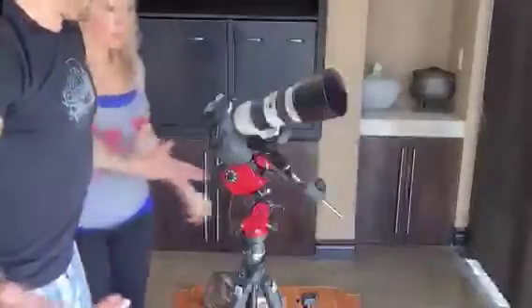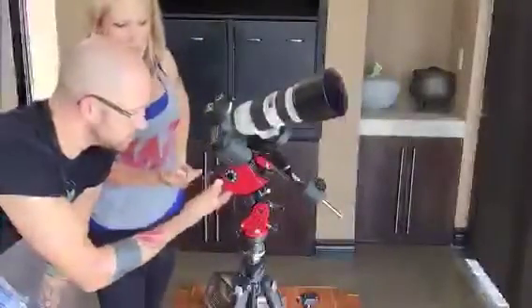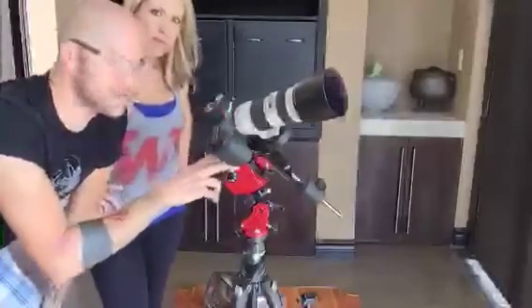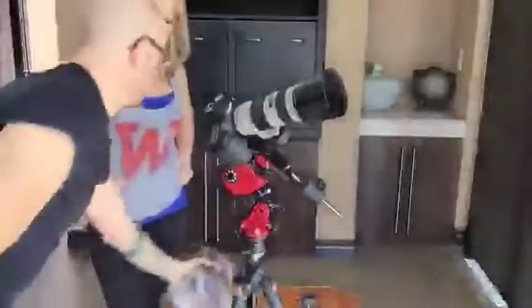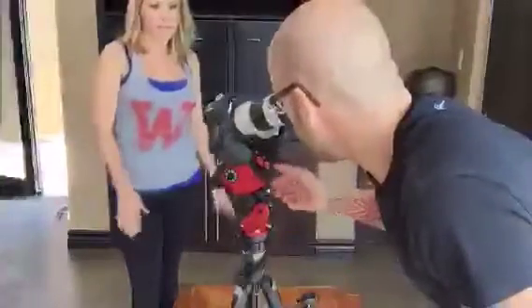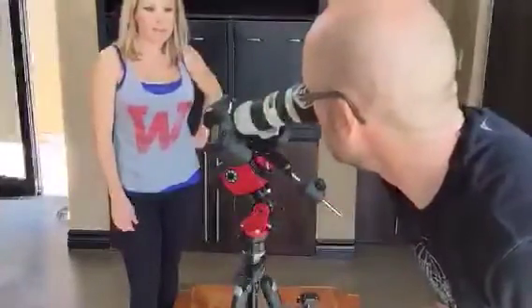Then you do polar alignment. In the north you can just use Polaris — it's a lot easier. Here in the south we'll point it as well as we can to the south pole, and then we'll use PHD and a guide scope to do the polar alignment. So there you go — that's all there is to it. It's our new travel mount. Hopefully we'll have some images from our next Every New Moon trip. Check out photographingspace.com — we'll blog about it and maybe do a little tutorial.